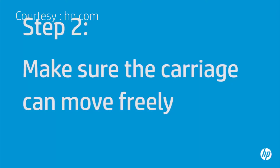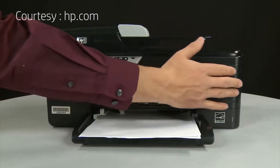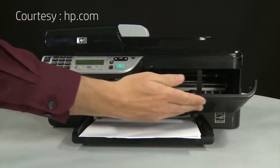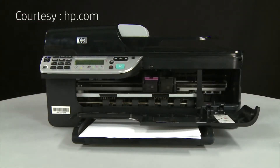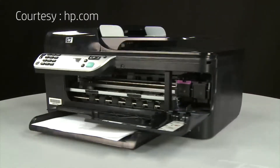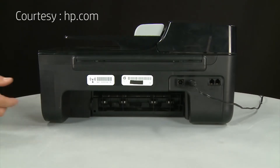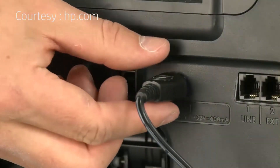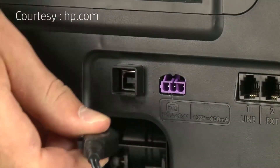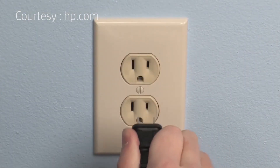Use the following steps to make sure the carriage can move freely. The printer must still be on for these steps to work. Open the cartridge access door so that you can view the carriage. The carriage might try to move into the access area of the printer — if it does, allow it to move to that position. Turn to the back of the printer. While the printer is still on, disconnect the power cord from the printer, then disconnect the other end from its power source.